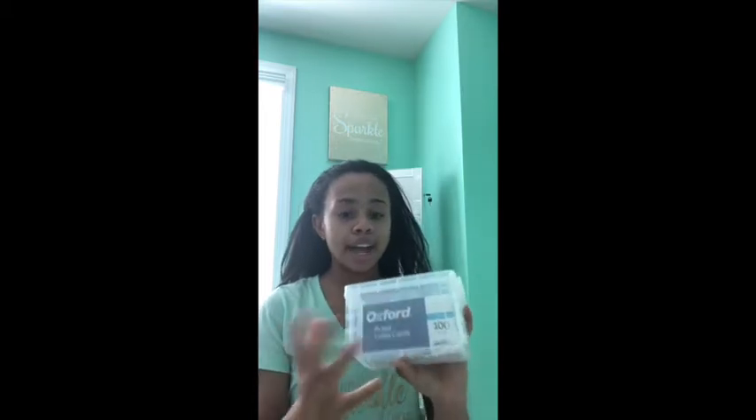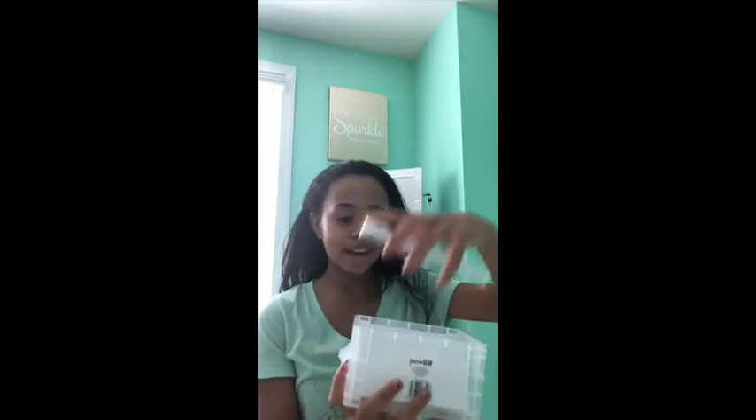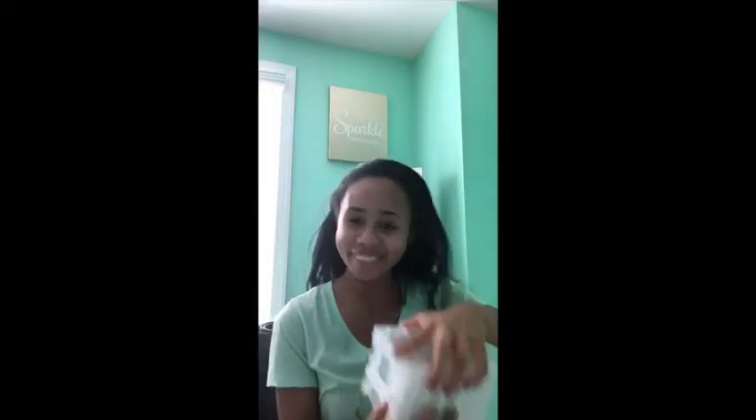The next thing I got is this flash card holder. I already have a case which I will show later, but I also got one with flash cards — 100 flash cards in two packs. As you can see, this is a very clear case that opens from both sides. These are going to be very useful and handy especially when I'm studying for quizzes and tests.